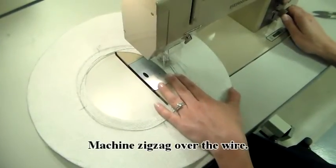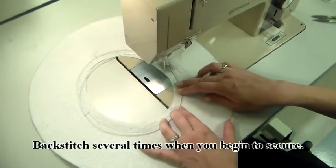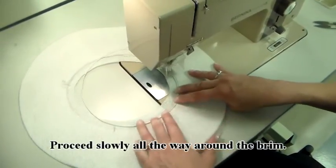Machine zigzag over the wire. Backstitch several times when you begin to secure. Proceed slowly all the way around the brim.